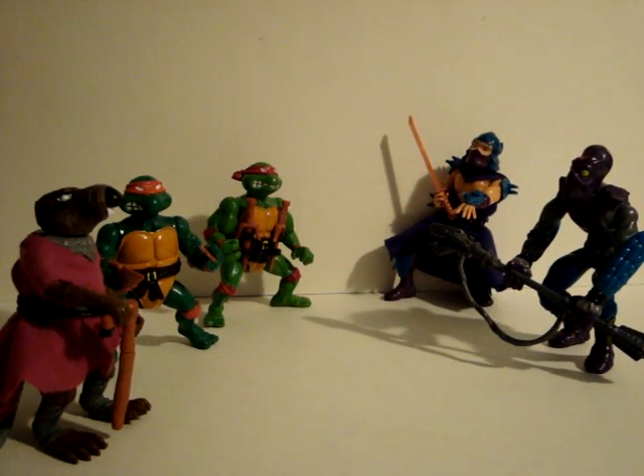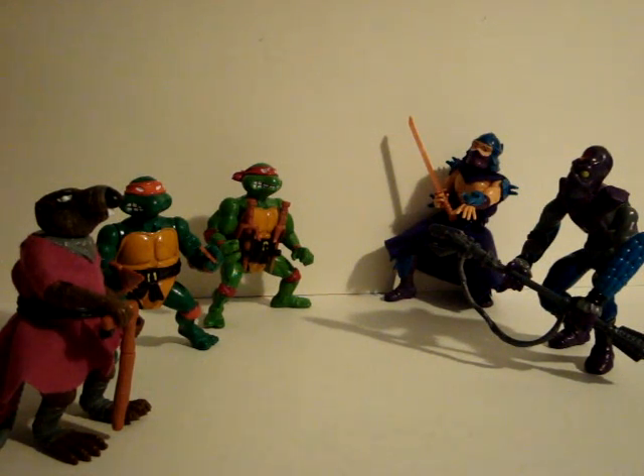Hi everybody. Today we're going to take a look at some Teenage Mutant Ninja Turtles figures from Playmates. These came out in the late 80s. We have Splinter, Michelangelo, Raphael, the Shredder, and the Foot Soldier.